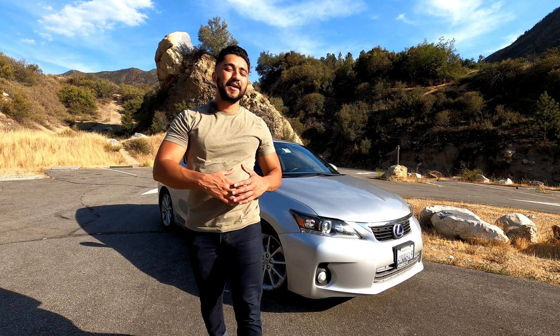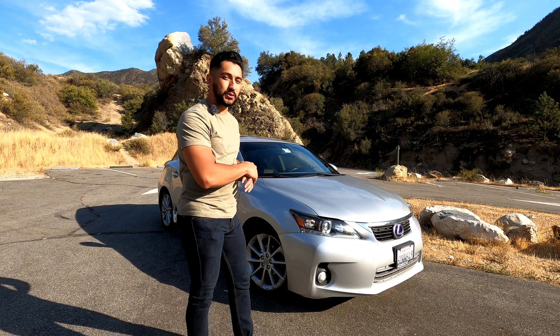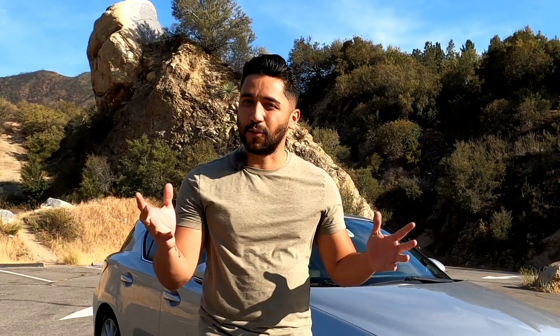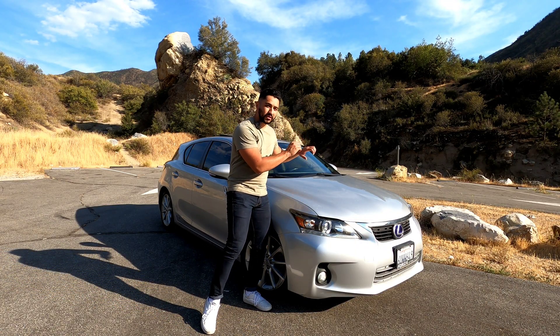You're here to find out all the design flaws that Toyota has made on the Lexus CT 200h and the third generation Prius. You've come to the right place. The very first design flaw we're going to talk about is what's under this hood.